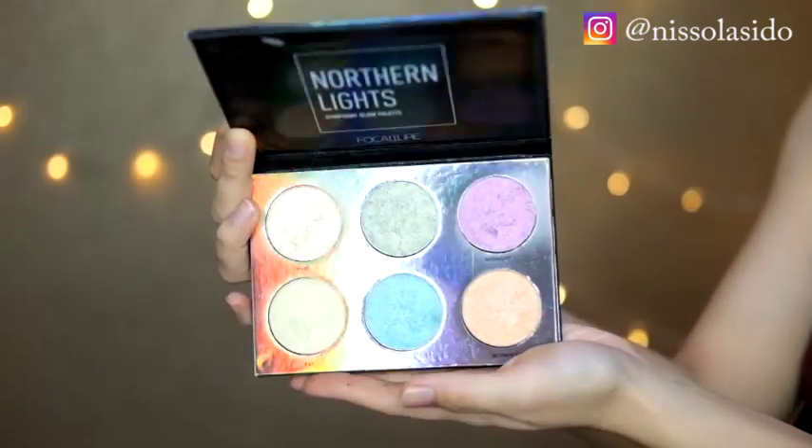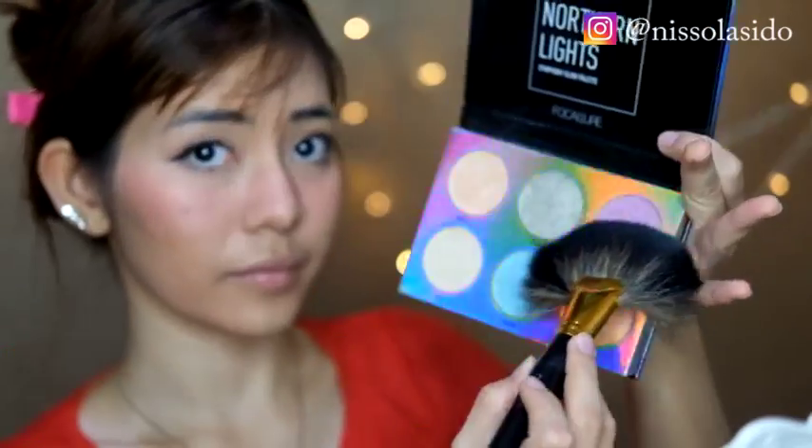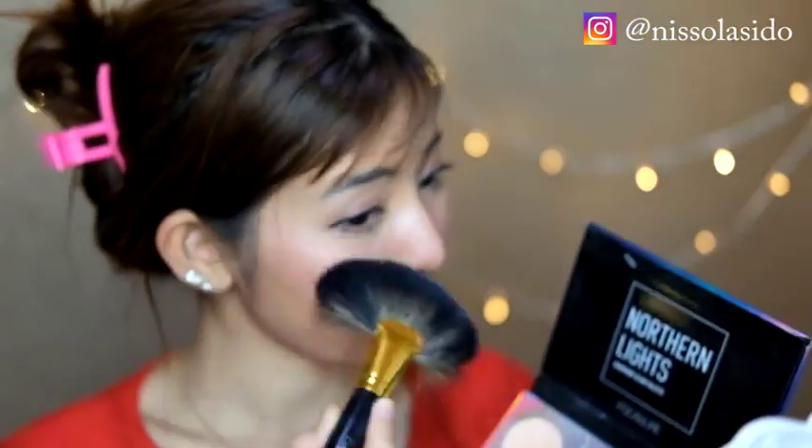Setelah semuanya beres, pakain si highlighter buat bikin wajah aku jadi lebih glowing dan tulang-tulangnya lebih timbul. Aku pakein yang warna pink ini ke bagian tulang pipi dan tulang hidung.